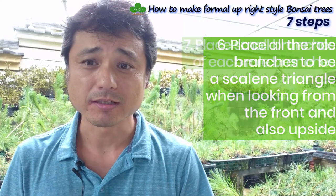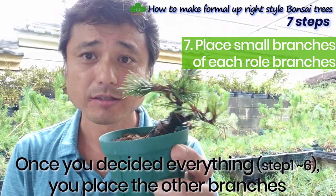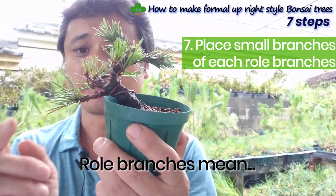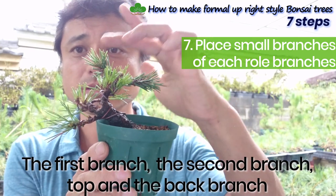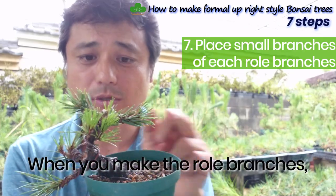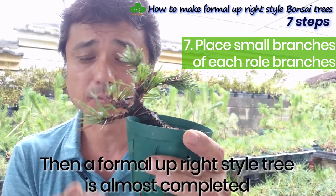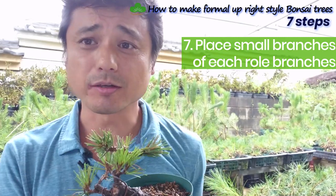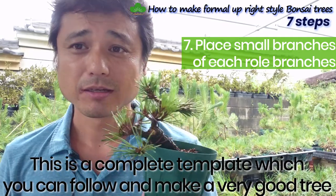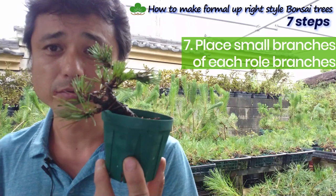After making this triangle, move to step seven — the last step: place small branches off each of the roll branches. When everything is decided, you place the remaining branches following the roll branches, which are the first branch, second branch, top, and back branch. When you make the roll branches and place small branches around the tree, the formal process is more than done. This is a complete template you can follow to make a very good tree, and you can apply it to many kinds of trees.